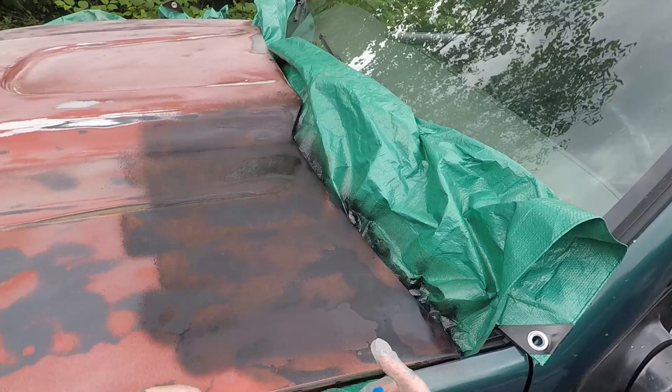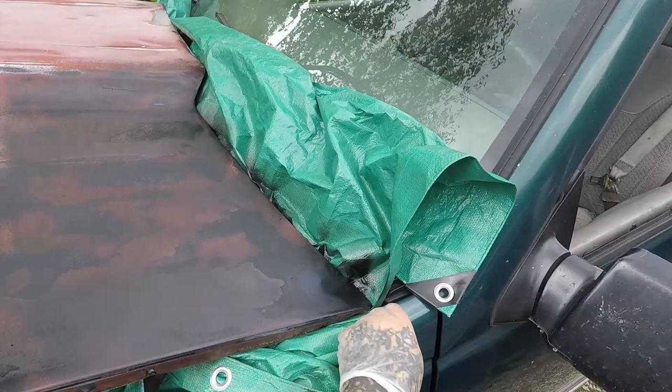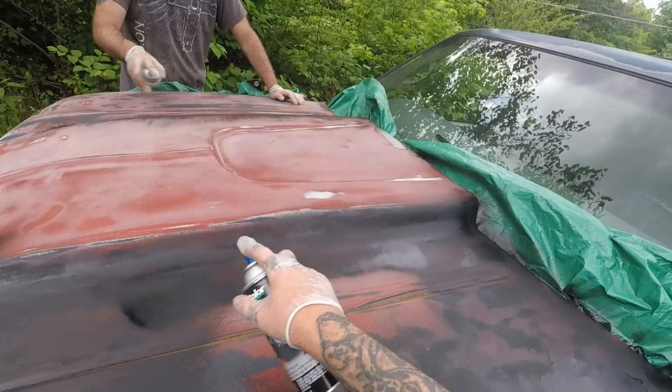Keep it wet on wet. Hopefully we don't get any paint runs. Now you paint your side, I'll get my side. A turbo can would have worked really good too.